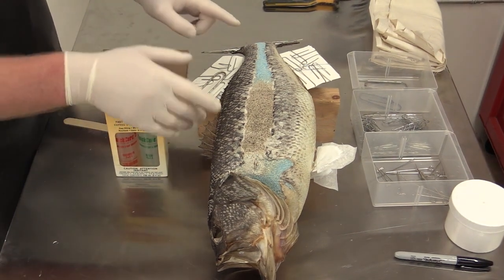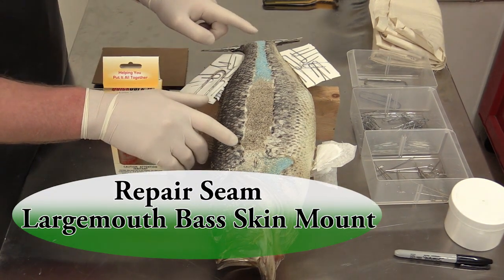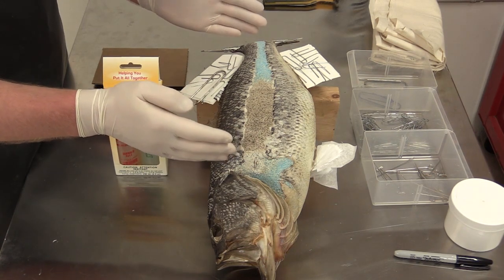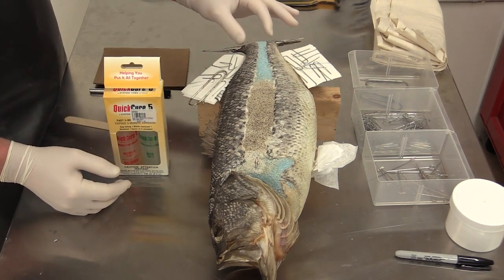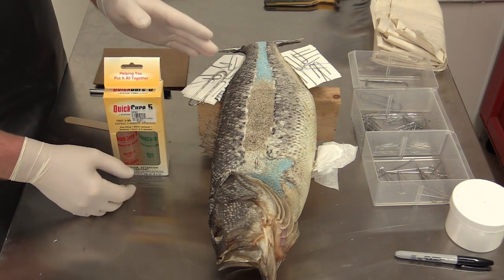Now we're going to start doing the repair work on the back seam of the fish. This is the next necessary step in the finishing process. Normally I like to do this using one method, but I'm going to show you two different methods. The method I normally use is to cut a piece of muslin and glue it onto the back seam, but I'm going to show you another way using epoxy sculpt.